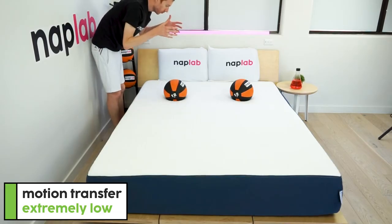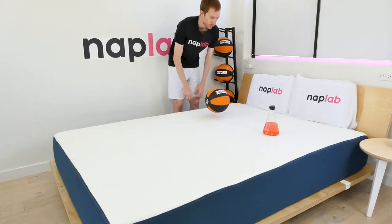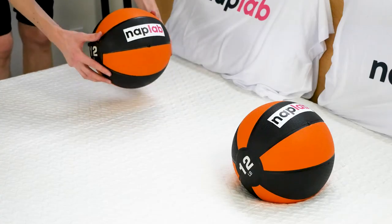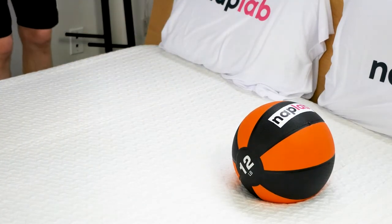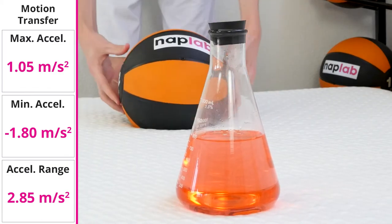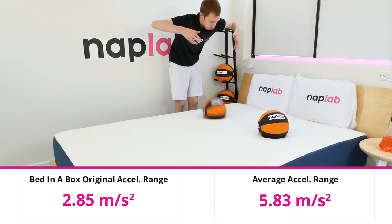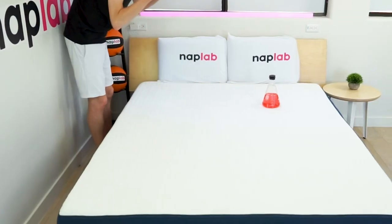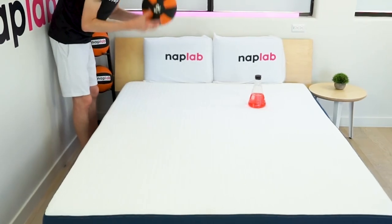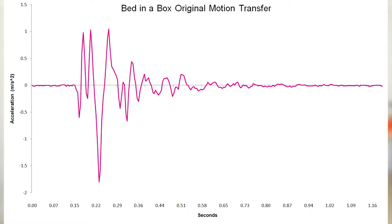To test motion transfer, we place one 12-pound medicine ball on one side of the mattress and drop another 12-pound medicine ball on the opposite side. We also use an accelerometer to measure the motion generated by the drop. As a memory foam mattress, motion transfer on the Bed-in-a-Box was extremely low. In our accelerometer test, we measured 2.85 meters per second squared of acceleration — among the lowest we've tested to date. The average across all mattresses is 5.83 meters per second squared. Any acceleration less than 3.0 meters per second squared can be considered extremely low. As you can see in the chart, the max range of motion transfer is still less than 3.0 meters per second squared, and by half a second, the motion has basically been completely eliminated by the materials.